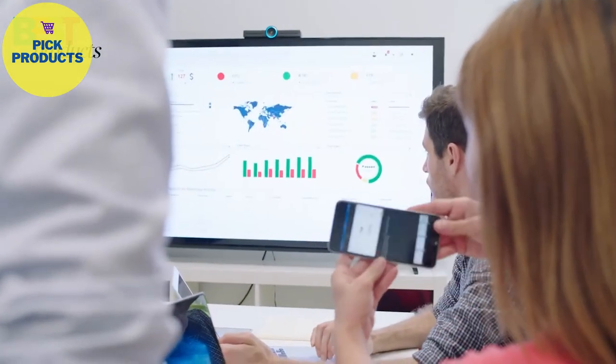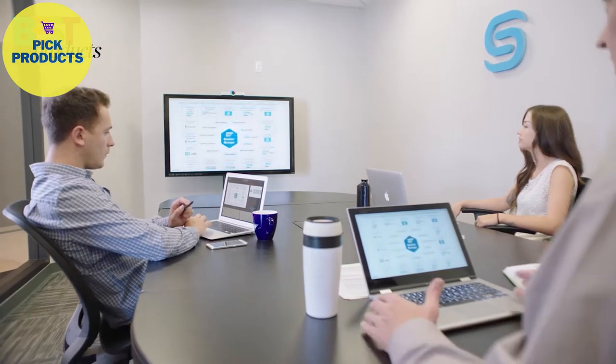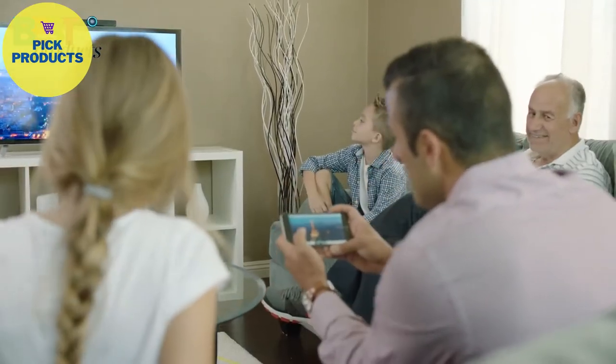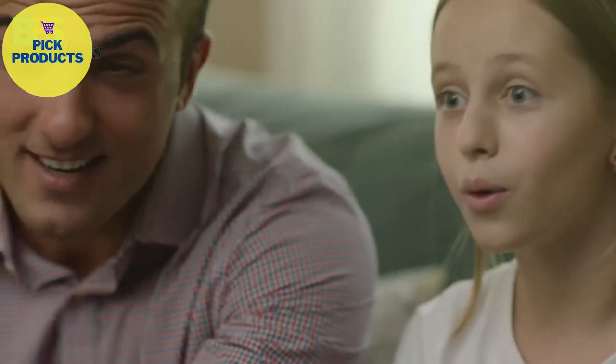Use Hello to wirelessly share any file from any device. Even share moments with your loved ones using Hello at home.